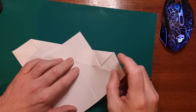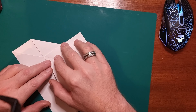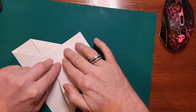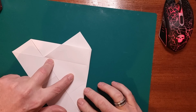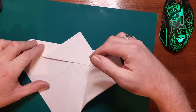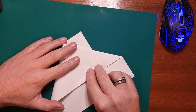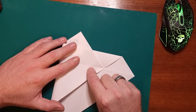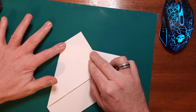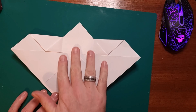Our next step is to bring the right-hand piece of paper over in line with that there, so it runs parallel — fold it down. Open it up and do the same on the other side, so just bring this over and make sure that it runs parallel, and crease that down as well. Then open it up and you should have three lines running down here now.